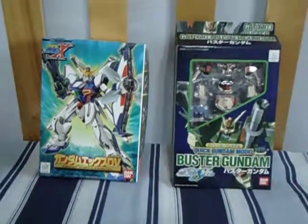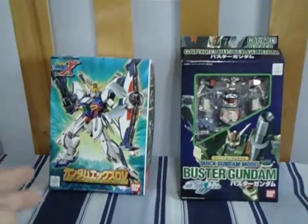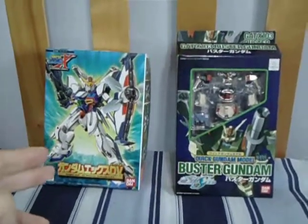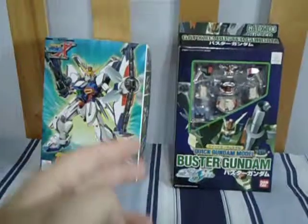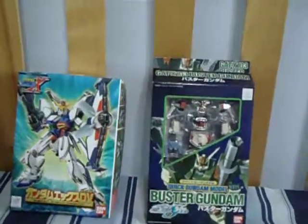Hello, people of the internet. King Triforcer here with an unboxing video of the 1996 Gundam X-Divider and the Buster Gundam Quick Model. Both 1/144 scales.